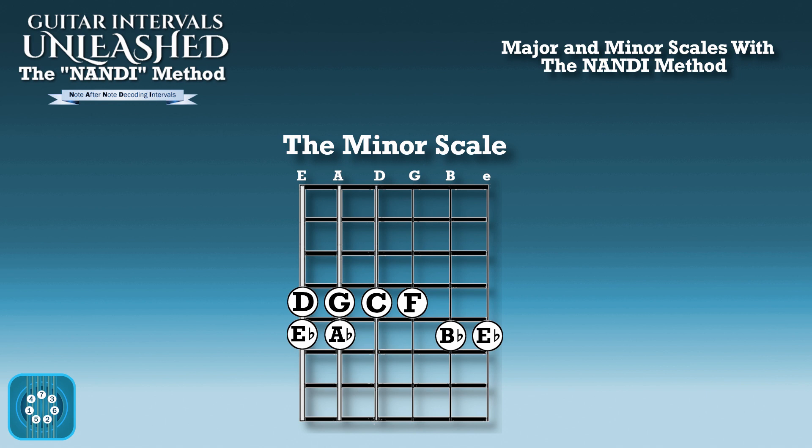D, G, C, F, B flat, E flat — plot the E flat on the high E, back on the low E, and then you get to A flat: D, G, C, F, B flat, E flat, A flat. So you can apply this interval pattern to any root note you want, and you'll find that root's minor scale within two frets.